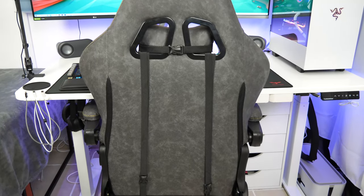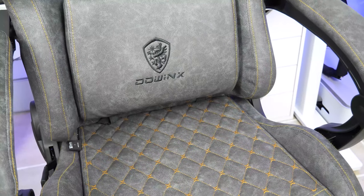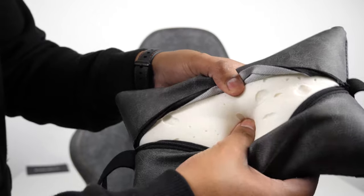On the back side I can feel the metal frames. This gaming chair comes with your typical neck and back support pillow, but this has a really soft and almost memory foam-like feel to it.